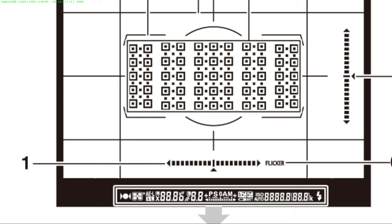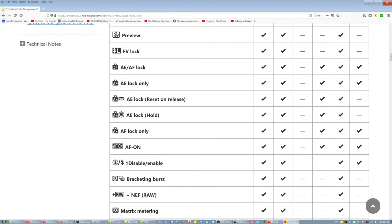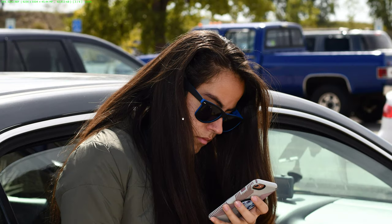On this FN button, you can also assign other things like Auto Exposure and Auto Focus Lock, Auto Exposure Lock only — which we just covered — Auto Exposure Lock Reset on Release, which means after you take the picture the camera resets the light measurement so you can continue shooting other things, Auto Exposure Lock Hold, which means the camera holds the same light measurement for the next shots, and Auto Focus Lock only, and so forth.